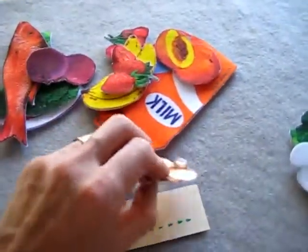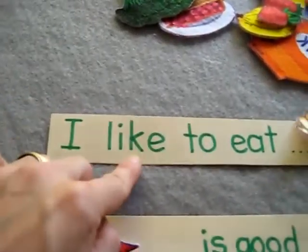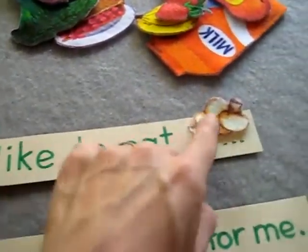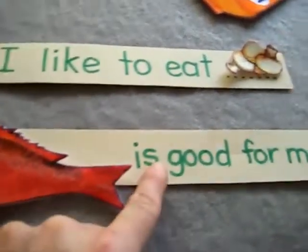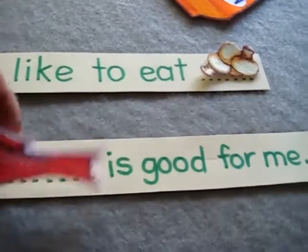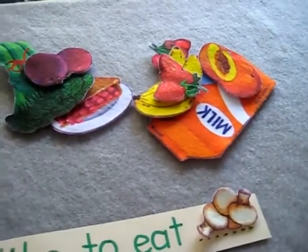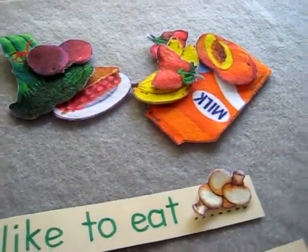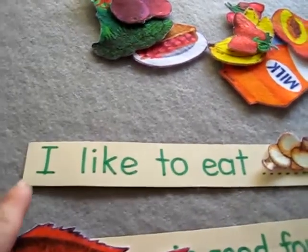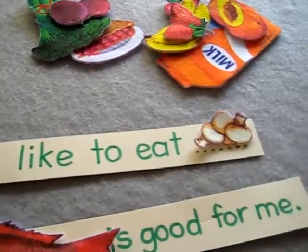Then she picks two more foods and places another one on the blank, and she tries again. What's fun with this is she actually gets to touch and feel the food and put it on top. She gets to pick her own picture, which teaches her leadership skills because she decides. And she reads all on her own and learns new vocabulary words through a simple little game.